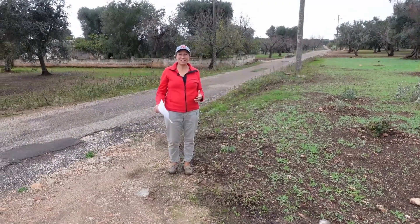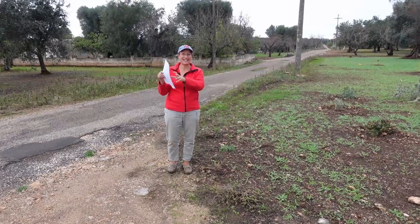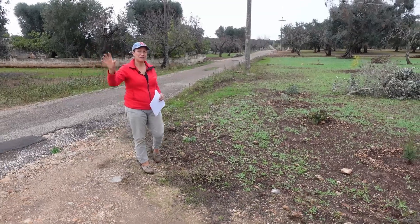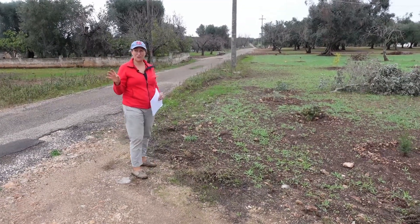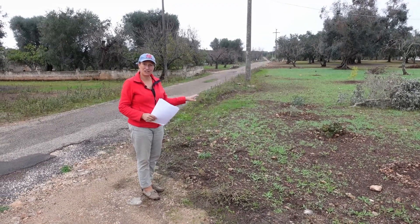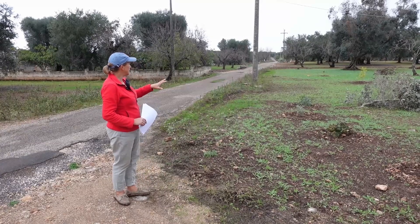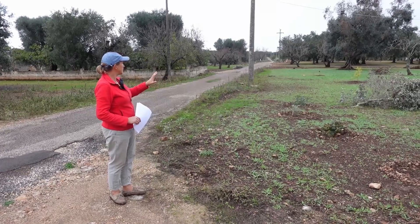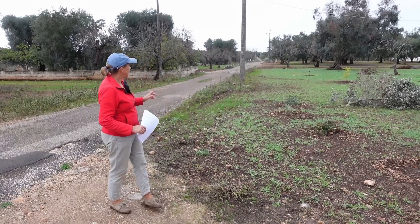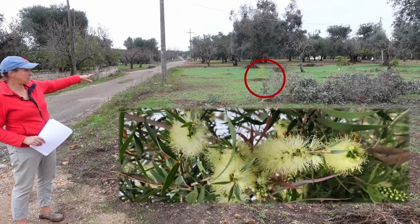Now we're on the other side of the driveway. Those 20 shrubs are in, and we'll also scatter seeds along in March to get lots of wildflowers, and we're going to put some tank traps in front with some rockery plants. This side isn't finished yet on the shrub planting — we've got eight altogether, two of which came from the UK.